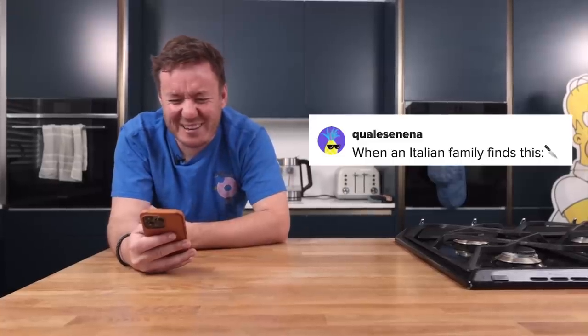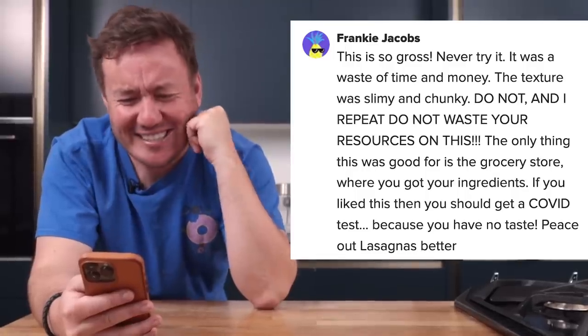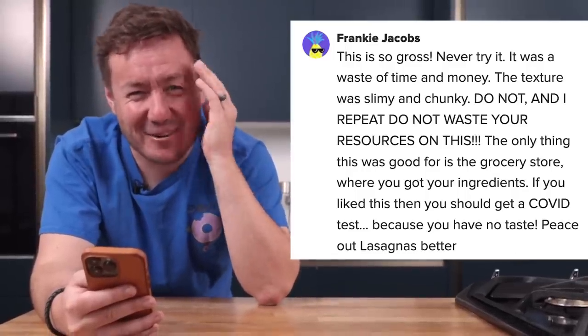And: 'When an Italian family finds this, here's a picture of a knife. If you liked this then you should get a COVID test.' And from 'gummy penguins' username: 'One tip — if you do not like more different foods, don't make it. But if you like to try different foods, I would personally make again.' Hopefully we'll find out if this is Stonkska or Stinkska. I'm kind of on the fence.